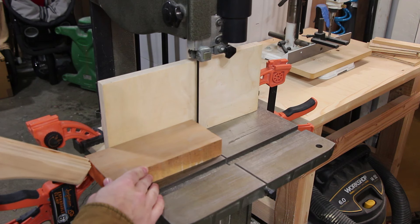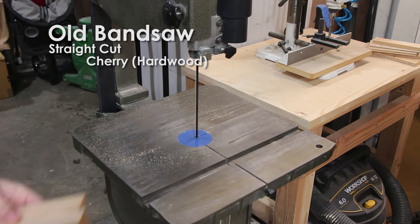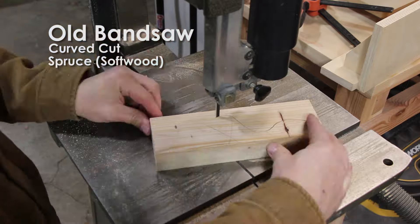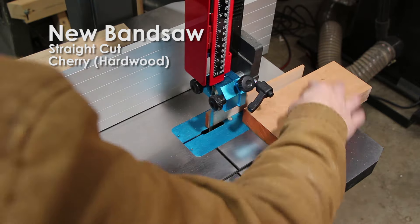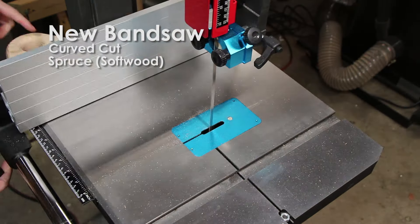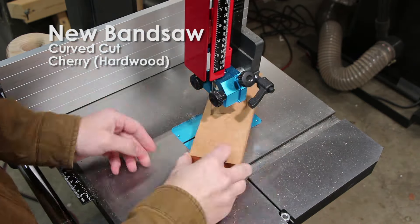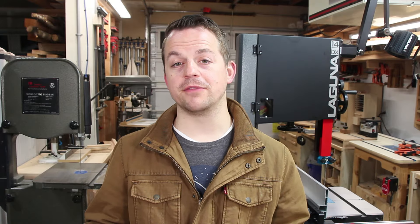To try to balance out the results, I have a quarter-inch Olson blade on each bandsaw. The first cut I'm gonna do on each is a straight cut with a fence and without a fence. I'm doing these first few cuts in hardwood and softwood to provide an even comparison. Now I'm gonna do a curved cut on each one. Then we're gonna do some re-sawing and milling. On my old bandsaw I have my half-inch blade that I normally use for re-sawing, and on the Laguna I have the Re-Saw King, which is commonly touted as a good blade for re-sawing.